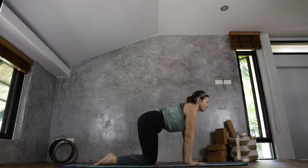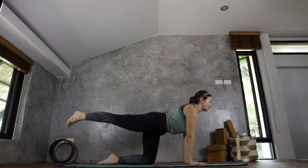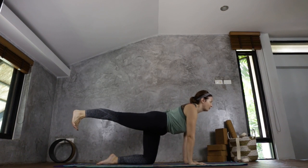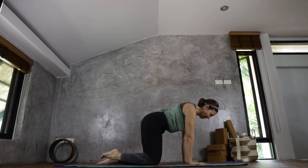Now raising the right leg. If here is good for you, stay here. If you want to pull up, you can come up — but again, really square the hip. Don't allow it to open. Your foot can be flat or pointed. Engage the leg, engage the core. Imagine someone's pulling your leg — don't let them pull you over. Really strong, really extended, really engaged. And gently lowering it back down.